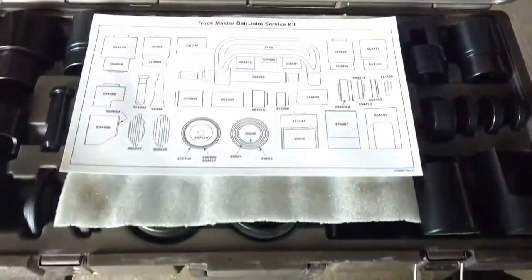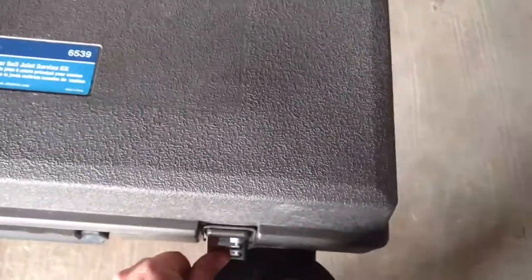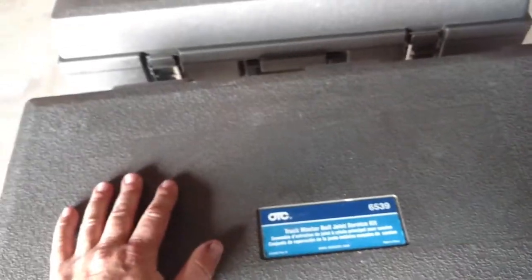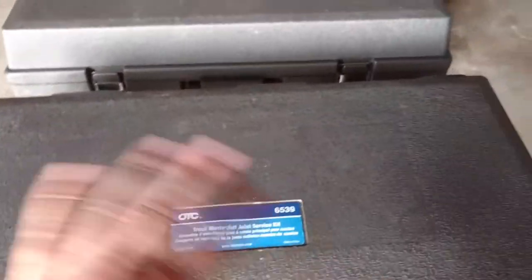Pretty nice set. If you guys are going to do any work on trucks, I've wanted one of these for a while. I just didn't want to spend the money. It comes in two cases; you buy them as one. The number is 6539. There may be better places to get this kit for a better price, but it came with free shipping, and I want to say it was right at $800 for the set. I'll get my $800 worth out of that, no problem whatsoever.